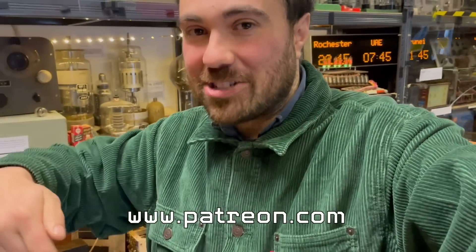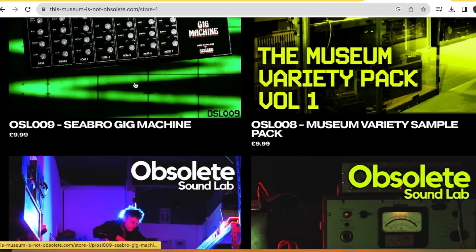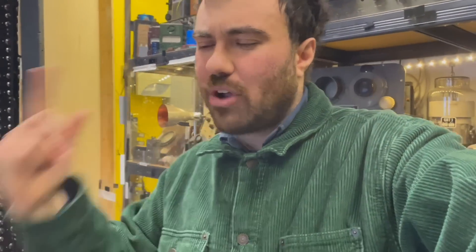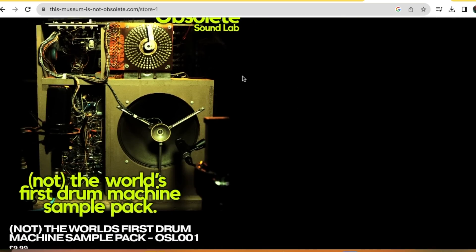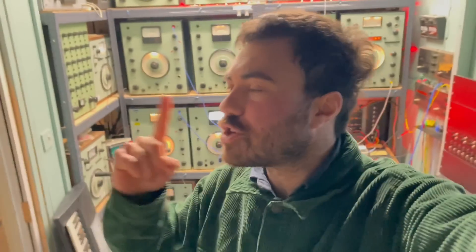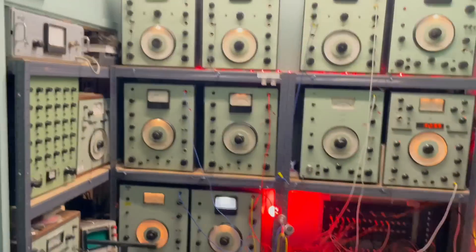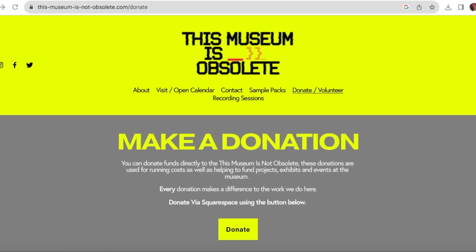You can support us by clicking on the Patreon link in the description — that takes you through to loads of extra bonus content not publicly available on YouTube, plus free downloads of all the sample packs we've made. These are recordings of things around the museum: synthesizers, drum machines, clicks and clacks from the telephone exchange — you can cut these up and make beats and awesome music. You can also book out-of-hours recording sessions with free reign of everything in the museum, including this beautiful wall of Brüel & Kjær test equipment. If you want to make a one-off donation, click the PayPal link below; there's also YouTube Super Thanks and Buy Me a Coffee. Catch you in the next video.